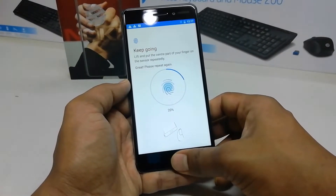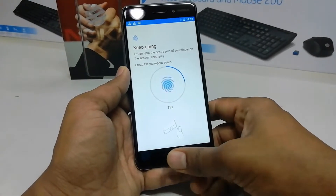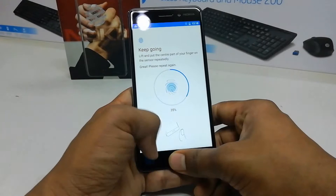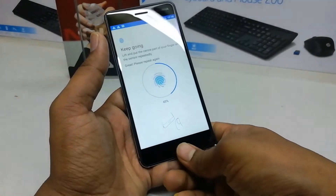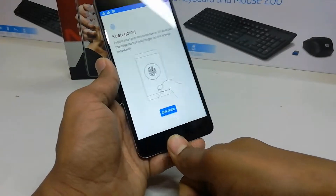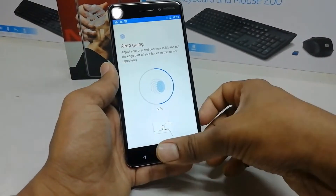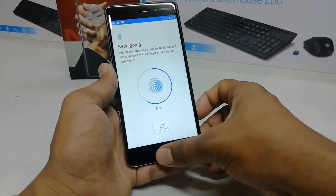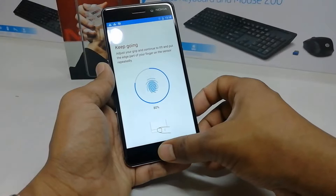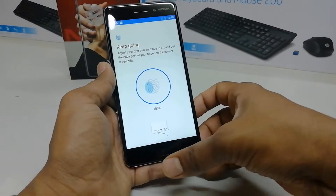Just push your finger on the button. First, you have to place your finger to complete 50%, then click Continue and try to adjust your finger position to reach 100% recognition. Keep placing your finger until it is 100% done and your device can recognize it to unlock.